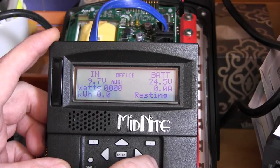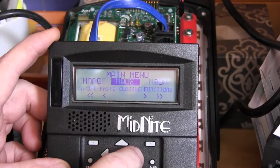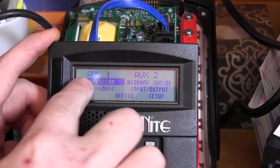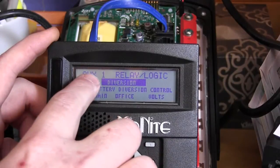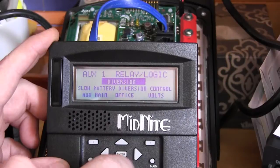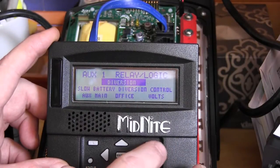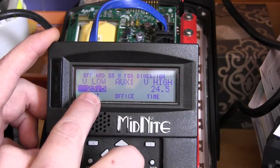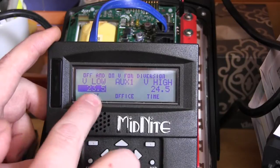To recap: go to the main menu, scroll to find aux, press ENTER, make sure aux one is highlighted, press setup. You can see this is aux one relay logic. Scroll down using the down arrow all the way to find diversion, then press the top right button and go into volts.